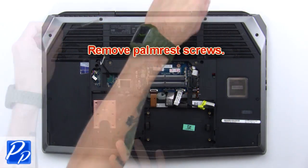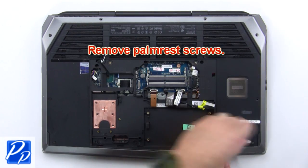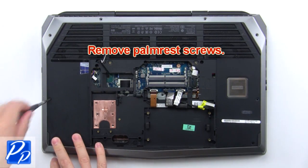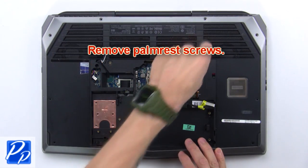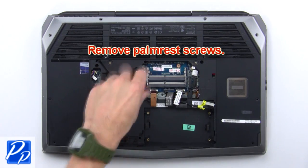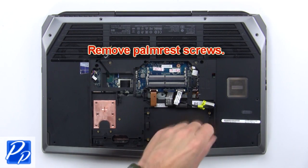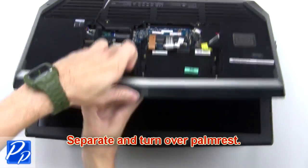Then remove the palm rest screws. Now separate and turn over the palm rest.